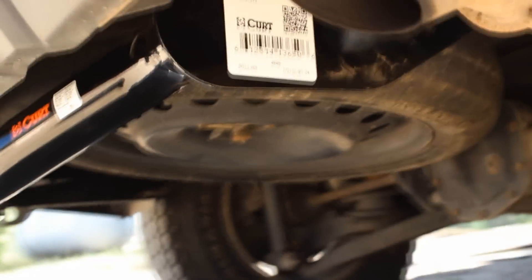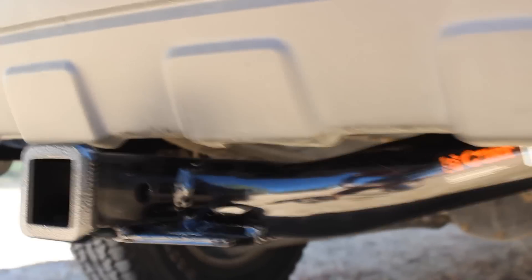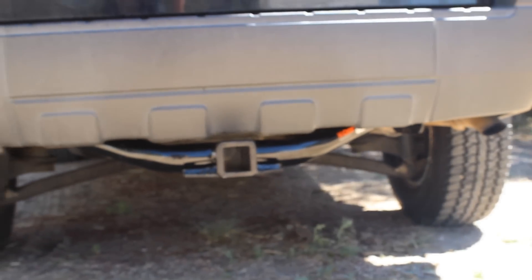And that wraps up the installation of our Kurt trailer hitch on our 2005 Ford Escape. The hitch looks great on there, and I'm sure we're going to get tons of use out of it. Thanks for watching this episode of Home Built Workshop.